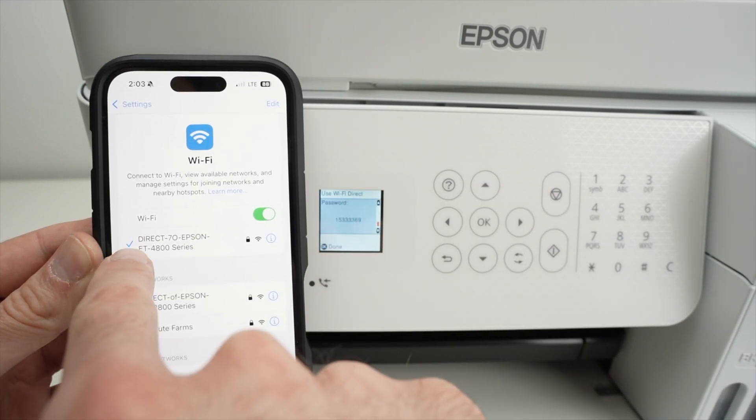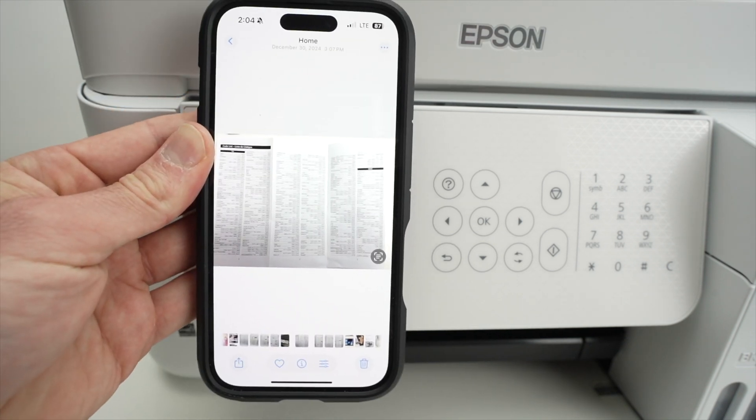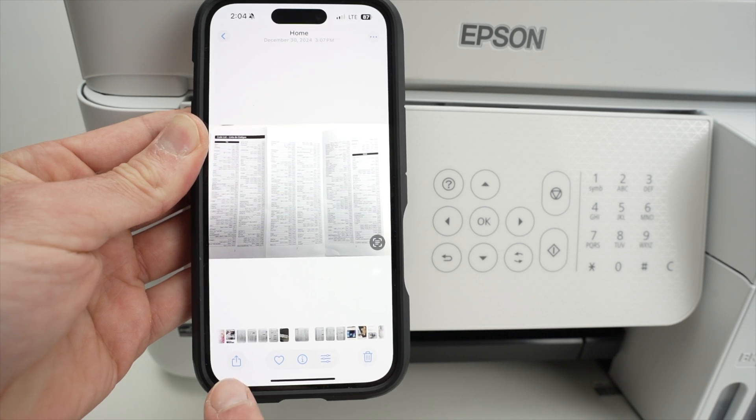Here we go — it has been connected, I get the blue checkmark. If you're on your iPhone and you want to print a picture or a document, you should usually see a square with an arrow pointing up. Click on it.